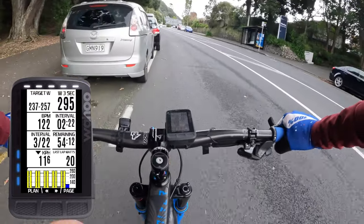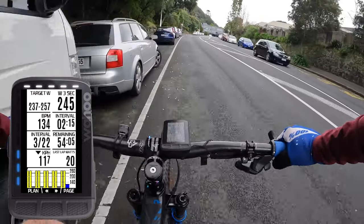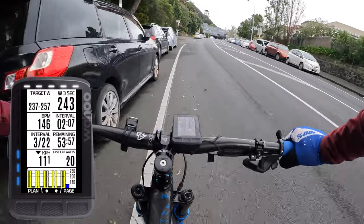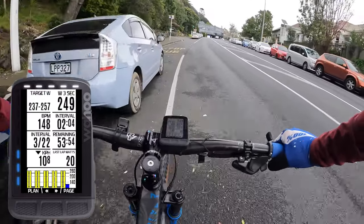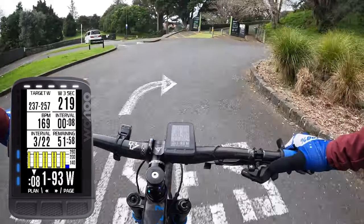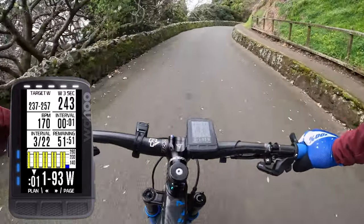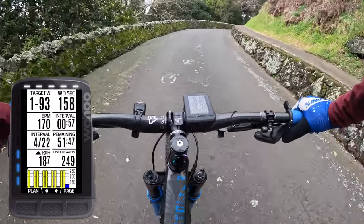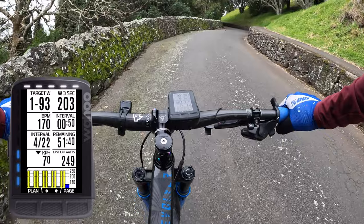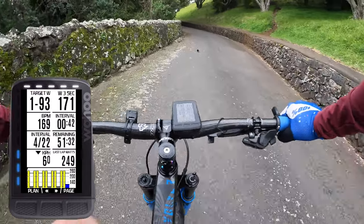The range I've got is 237 to 257 watts — I'll slow down a little bit. The tendency is always to go off a little bit quick, and it also depends on the hill. The mountain bike has fewer gears as well, so it's harder to get into that sweet spot. I try to take it steady and not get too carried away on the first one.